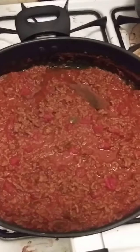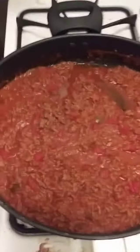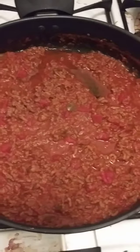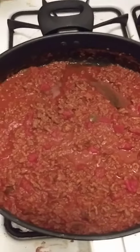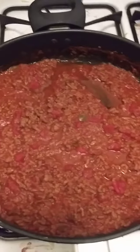Welcome back to continue cooking with Jeremiah with Sonoma 415. The taco mixture is done. As you can see, I put a little bit of salsa in there, mixed it good. That time I enjoy my dinner.